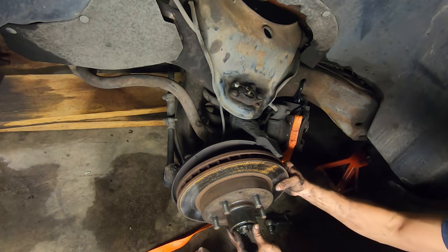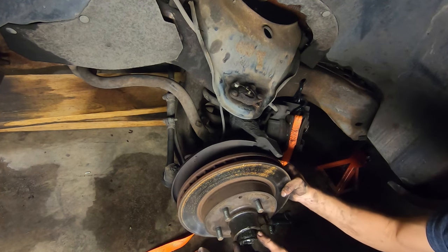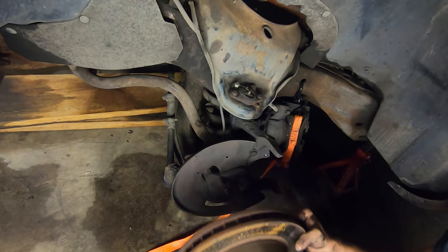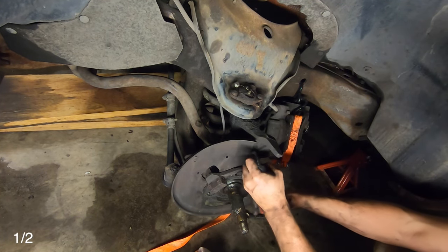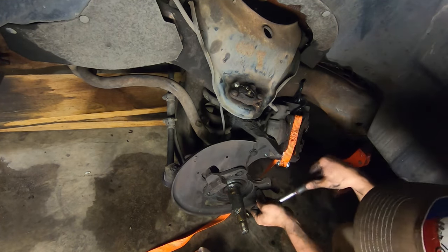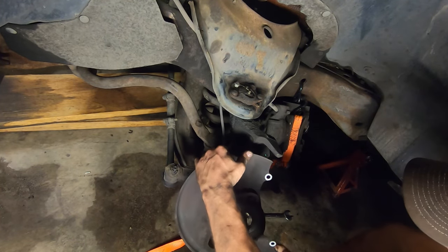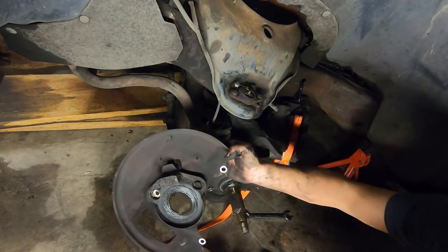Push this out a little bit and catch that bearing. Inspect it to make sure there are no damaged bearings and that it's full of grease. Now you've got three 1/2-inch bolts right here. This one's just got a bolt on the back of it so you don't have to take that off.